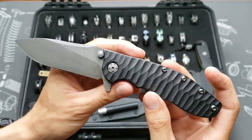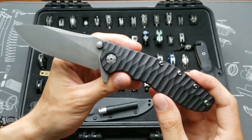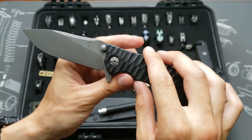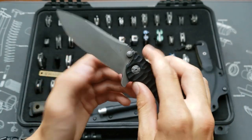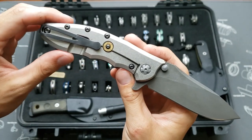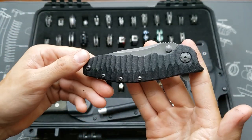ZT 0560P with custom scales by me — black G10, acid etched pivot and blade, rubber travel stop, and a 9mm bead made by me as well. Sweet blade.